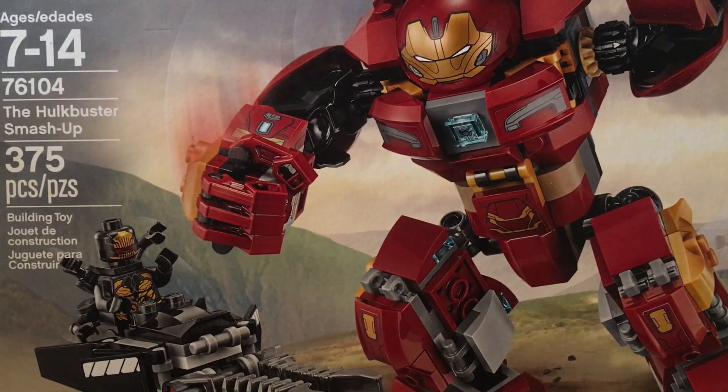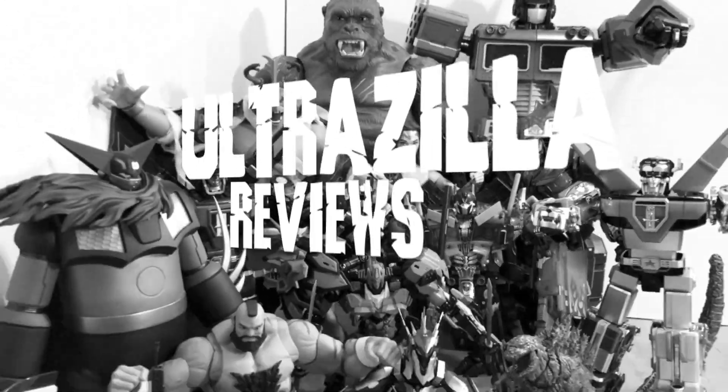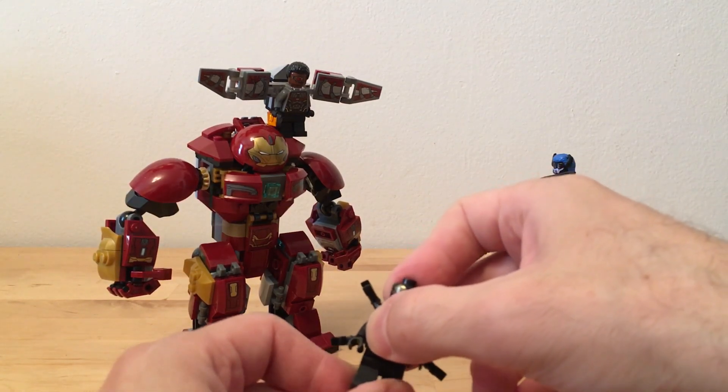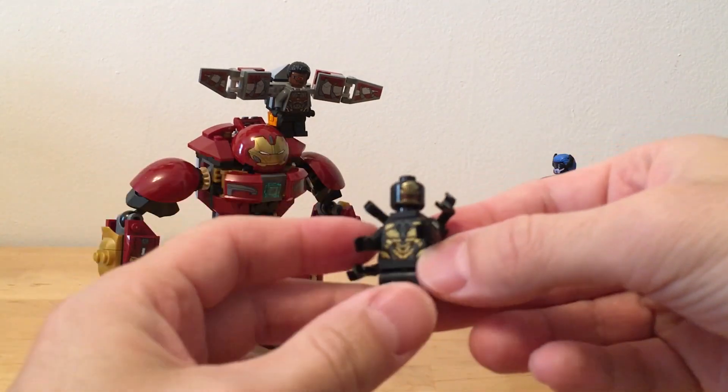What up folks, welcome back to Ultra Zilla Twice. Today I have a review of the Lego Marvel Superheroes Hulkbuster Smash-Up. I am here with Ultra Zilla Jr. in the Ultra Zilla kitchen, and we're doing a little Lego set here. Let's take a look at it and give it a nice quick review for you guys.